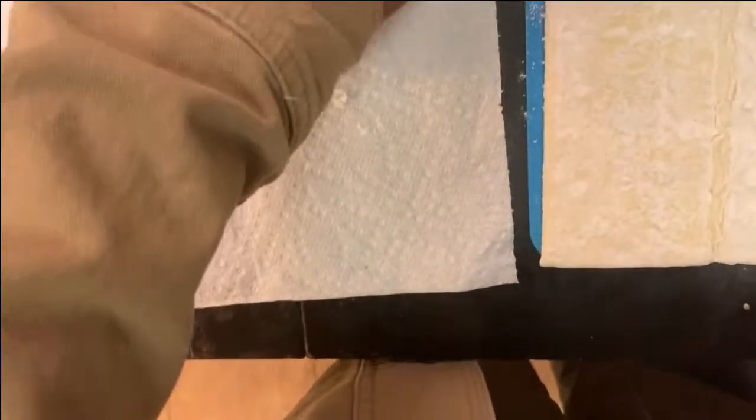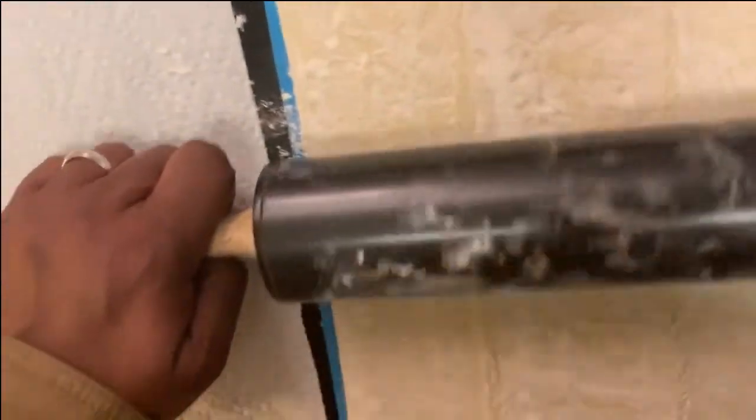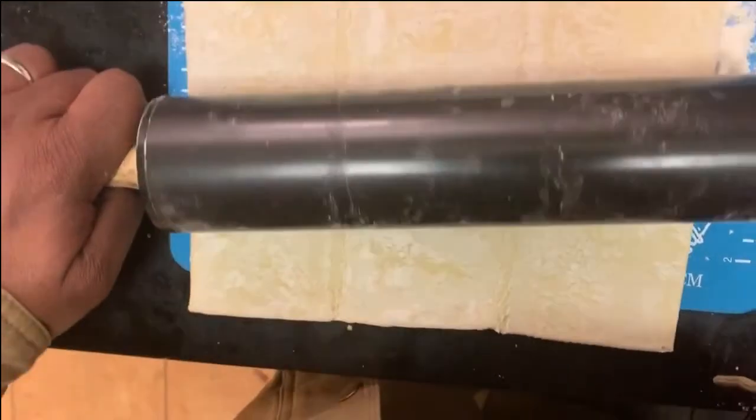It says to put on some flour and to roll it out. Look at that — I'm rolling it out now. You're doing a pretty good job. It's rolling out nice.